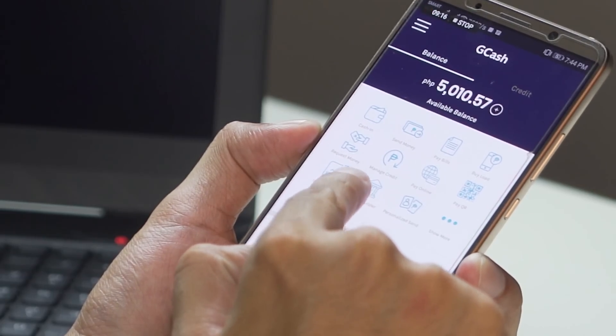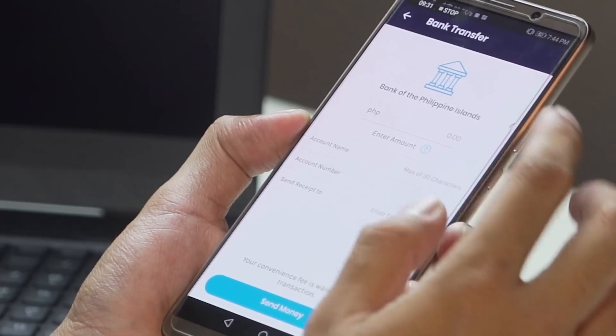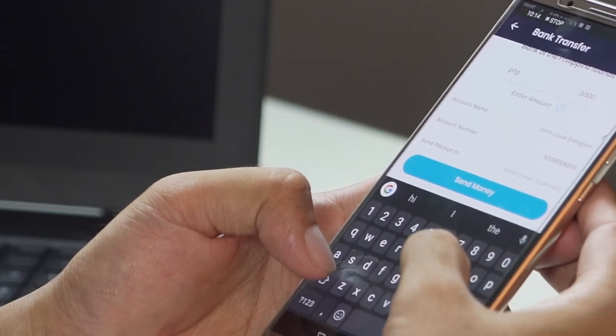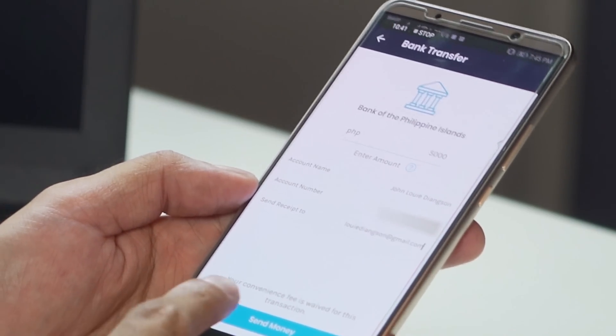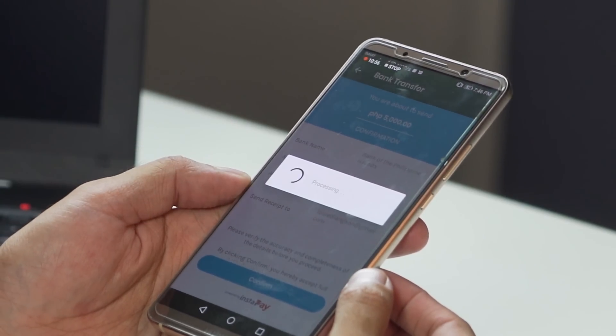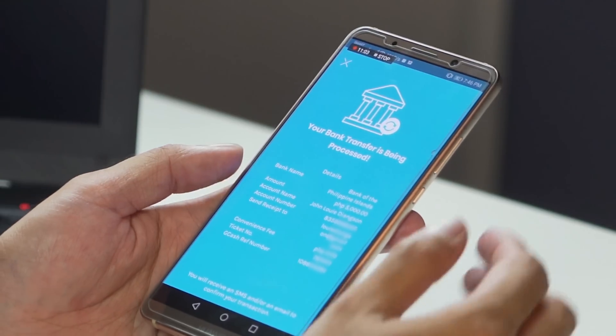Now if you want to transfer the funds from your GCash wallet to a different bank account, tap on the bank transfer icon, then choose the bank you want to transfer to — in this case BPI again. Enter the amount, say 5,000 pesos, enter the account name and account number. You also have the option to enter your email so you'll get a receipt. The convenience fee is waived, meaning the transaction is free. Tap send money, then confirm, and you'll see the bank transfer is being processed with a ticket number, reference number, and SMS confirmation.